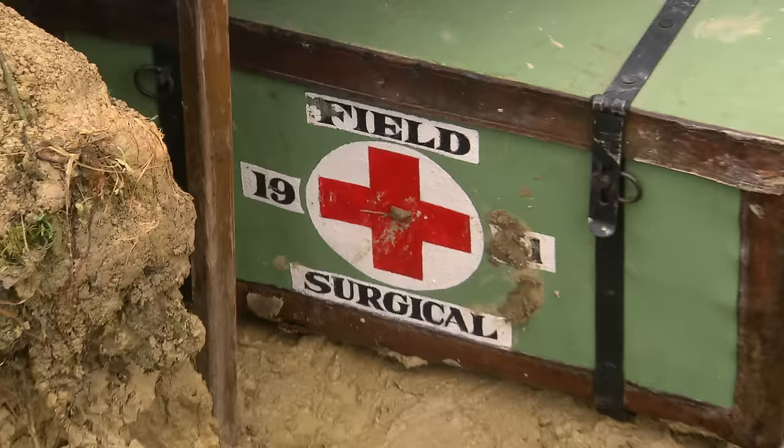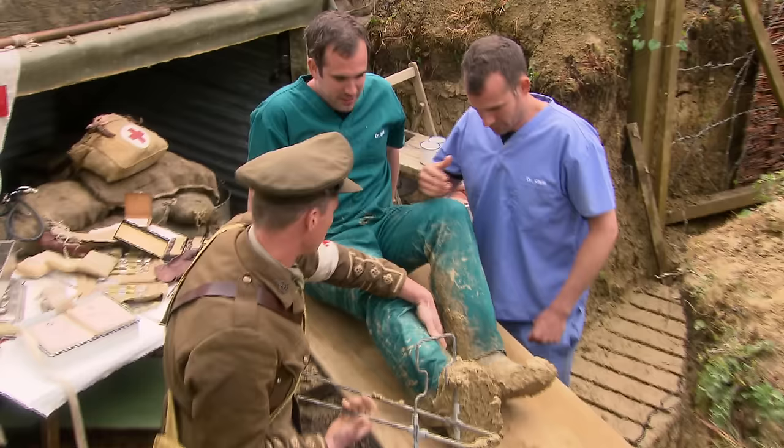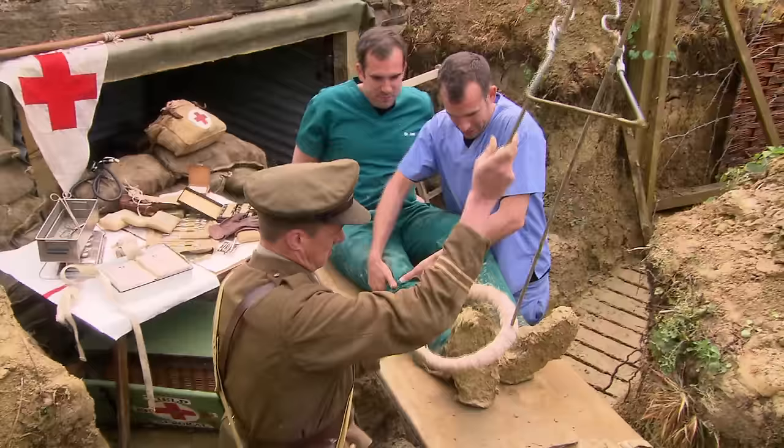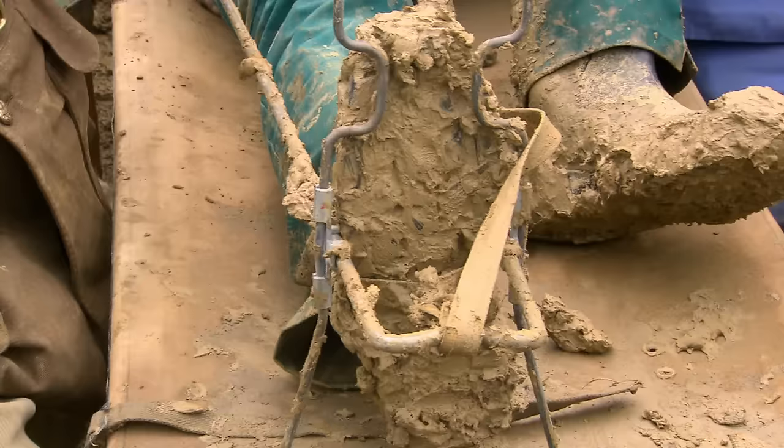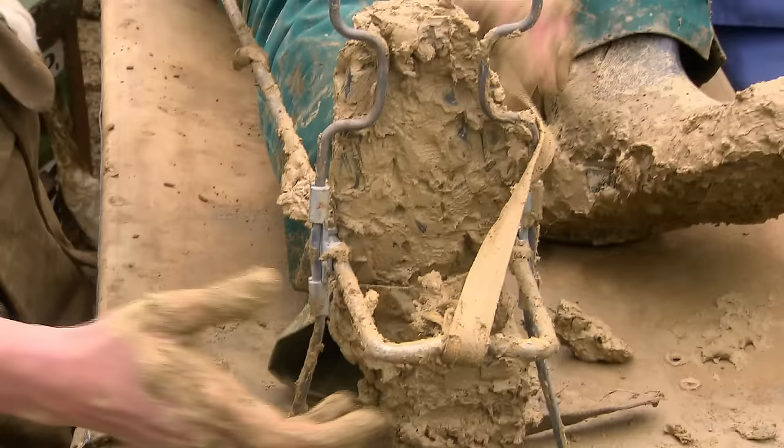All right then. If you hold it straight. It's pretty difficult doing this kind of thing if we imagine him in the trenches covered in mud like this. And presumably you'd be working with people shooting at us and shells landing around at the same time.